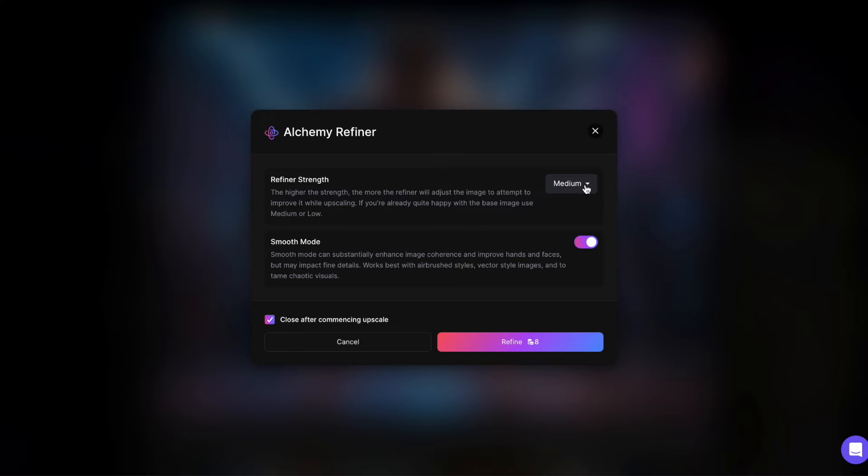This affects how much Leonardo will improve your image. Higher settings yield better results but may significantly alter your image, so choose according to your preference.